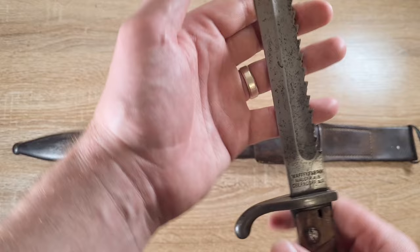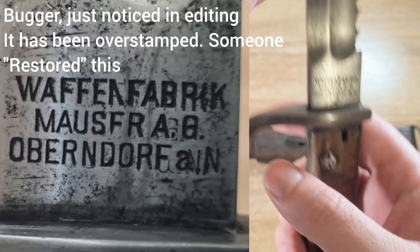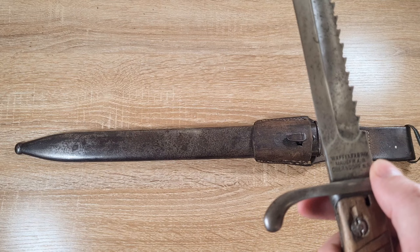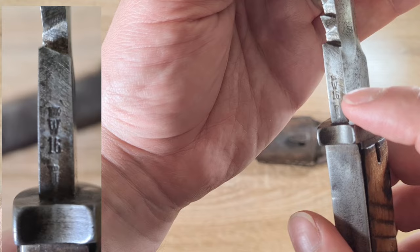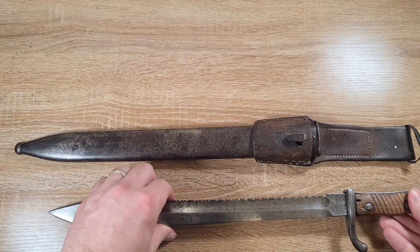Jumping into the markings: these were made by a lot of different manufacturers and the manufacturer's details are on the ricasso. This one is made by Waffenfabrik Mauser in Oberndorf — a pretty common manufacturer for these. There are about five or six really common ones and a whole bunch of less common ones, with collectors trying to get every manufacturer and year of manufacture. We also have property marks on the spine: W for Kaiser Wilhelm and 16 for the year accepted into service. Then there are inspection marks just above the press button and down on the pommel.